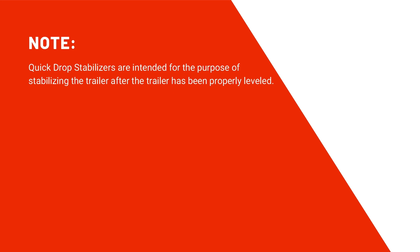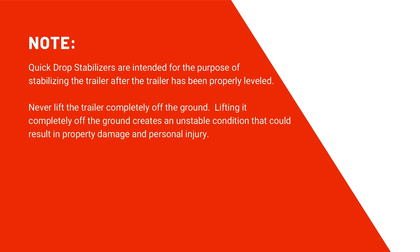A couple of things to keep in mind prior to using your stabilizers. Quick drop stabilizers are intended for the purpose of stabilizing the trailer after the trailer has already been properly leveled. Never lift the trailer completely off the ground. Lifting it completely off the ground creates an unstable condition that could result in property damage and personal injury. Make sure that the trailer is on solid level ground.